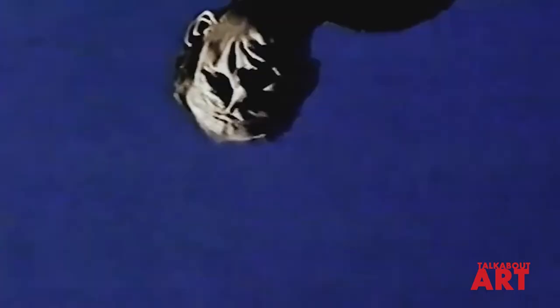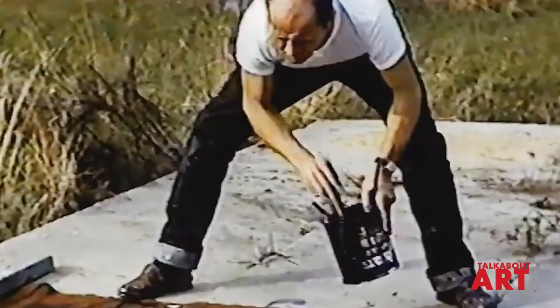Pollock was introduced to the use of liquid paint in 1936 at an experimental workshop in New York City by the Mexican muralist David Alfaro Siqueiros. His canvases from the early 1940s, such as Male and Female and Composition with Pouring Eye, were painted with his developing drip technique. His Totem Lesson One and Eyes in the Heat show the range of imagery and technique he employed during this period.